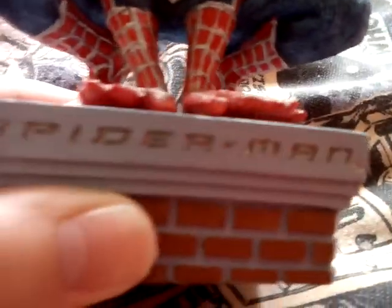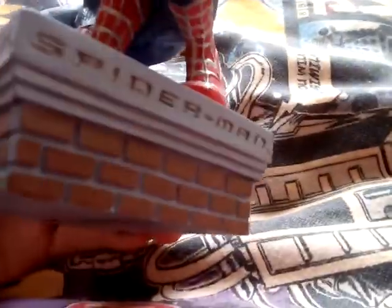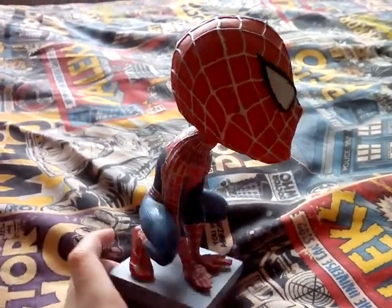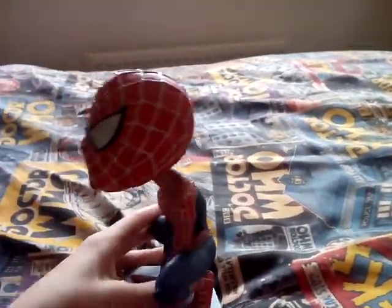It says Spider-Man on this part and it's like a building. Yeah, it's the same on the other side — so that's one side of Spider-Man and the other side.